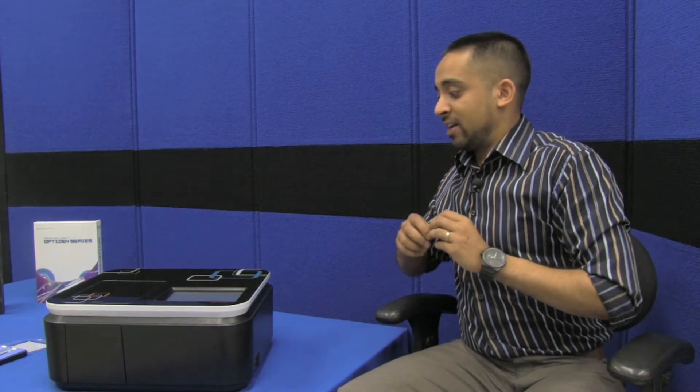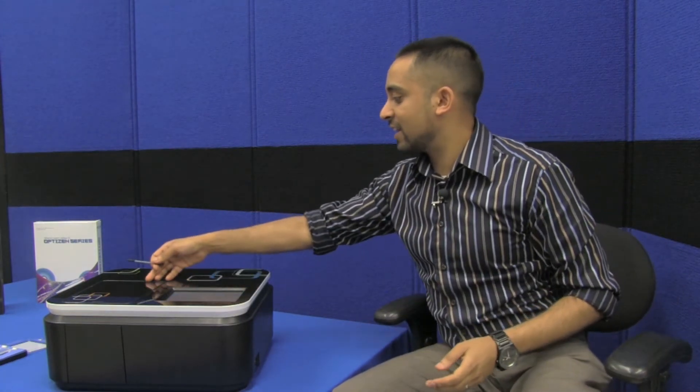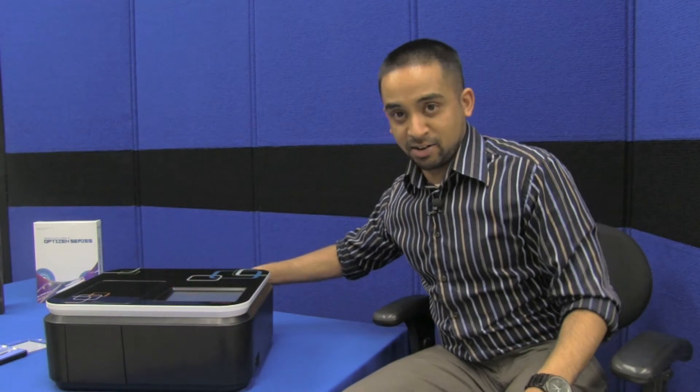Let's take a look at the instrument in a little more detail. We're going to take a look at the operation, the functionality, and the connectivity. Let's start off by taking a look inside.